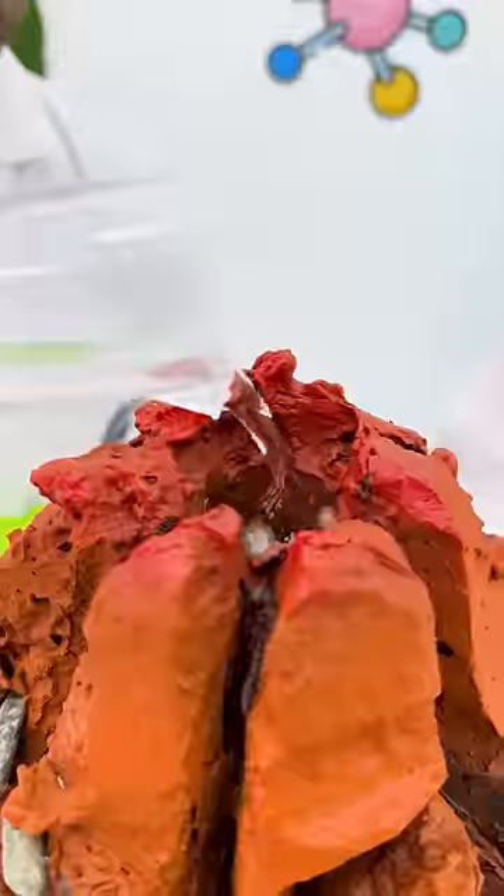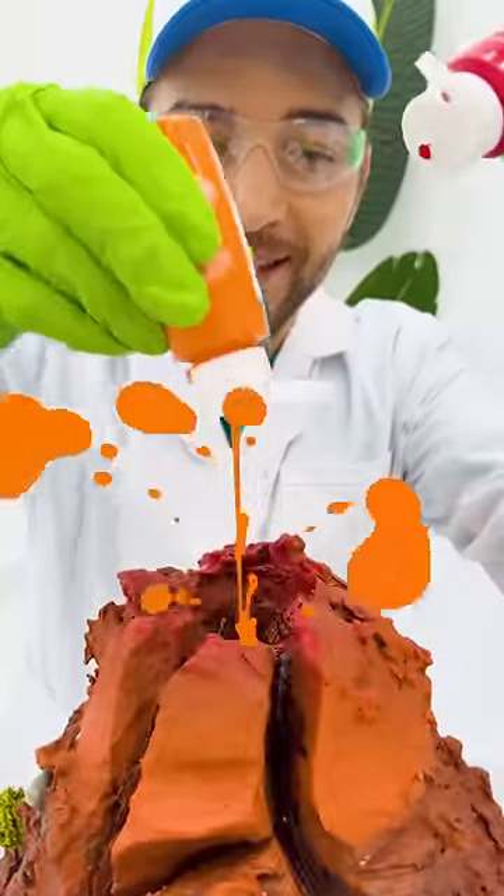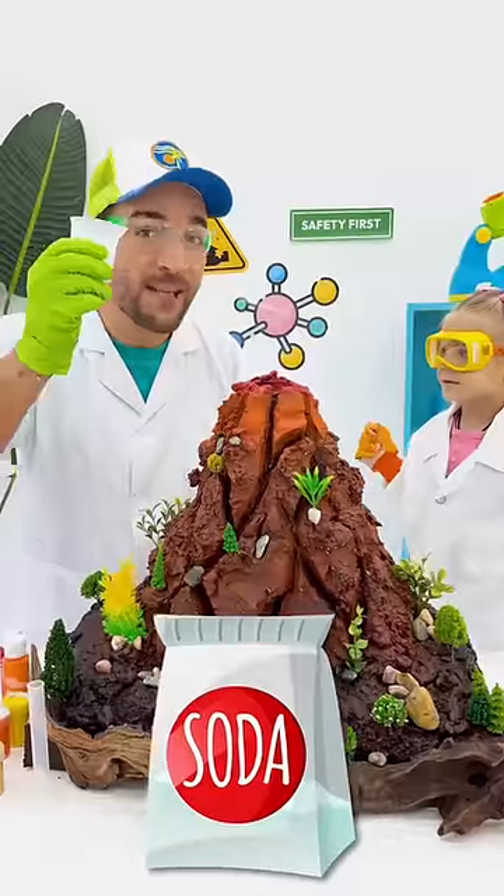Let's start with vinegar! How about some glitter? And some color! Now some baking soda!